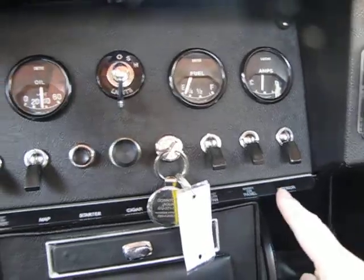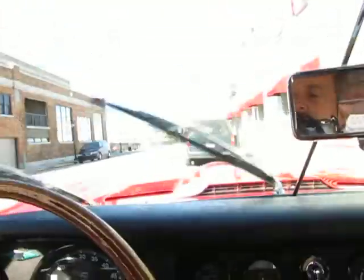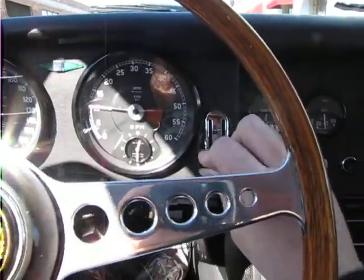Choke light operates. Fan controls both low and high operate. Interior light switch. Starter works as designed. Wiper switch operates without an issue — all three wipers are going. The fan controls operate and slide freely, and the fan control itself works good.